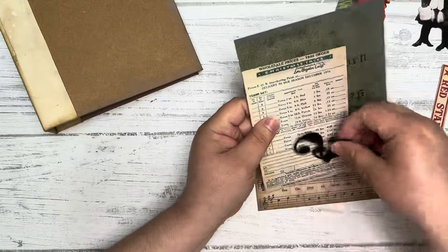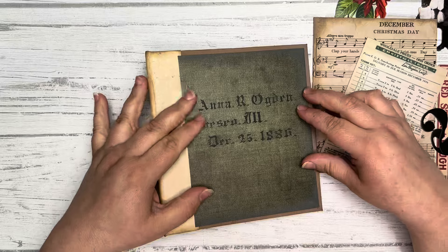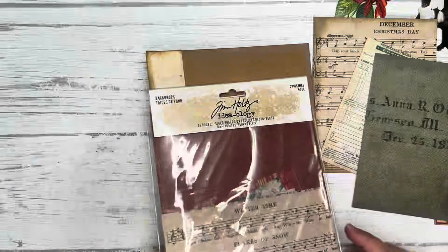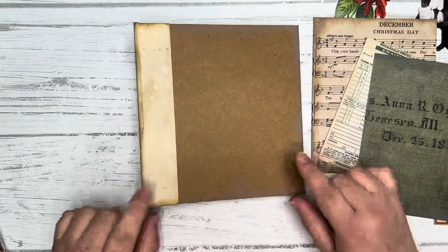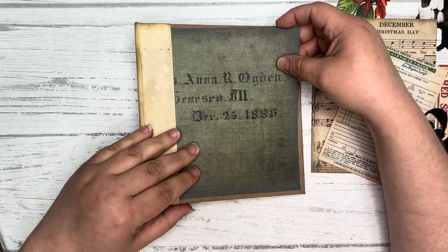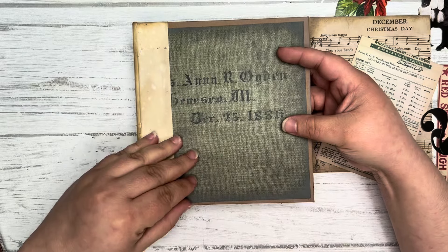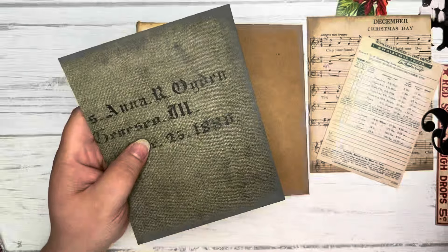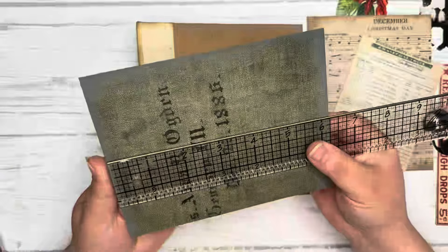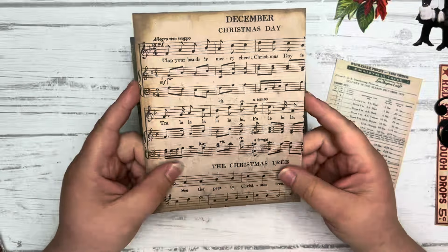So for the backdrops, I cut those down. I chose this green one to go on the front. I know it's not the correct size this way, but the backdrops are big enough to fit — all you have to do is trim it down. I decided instead of having it go over that part, I wanted that to show, so I'm going to stick it kind of underneath because I didn't put that all the way down to the edge. I've already gone through and inked everything. The measurement I cut it down to is about four and seven-eighths by six and a quarter. I did the same thing with the back one, except I chose this one right here for the back.